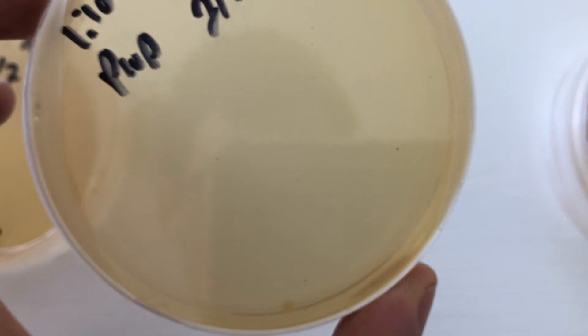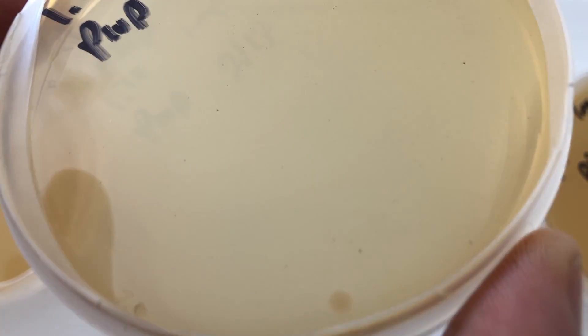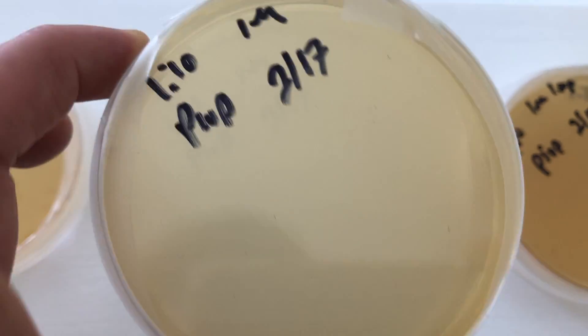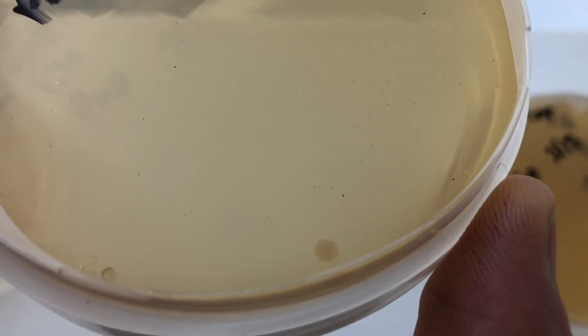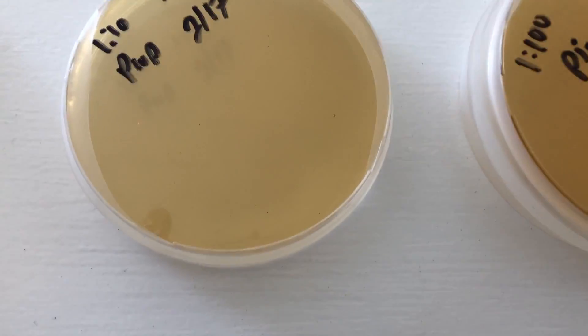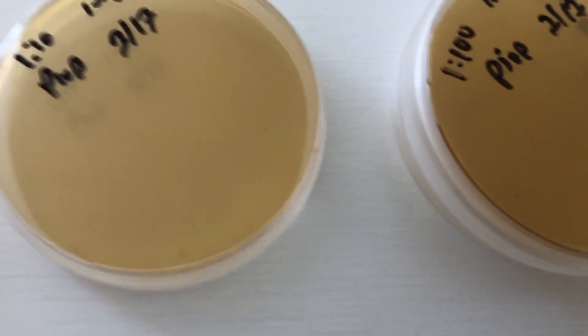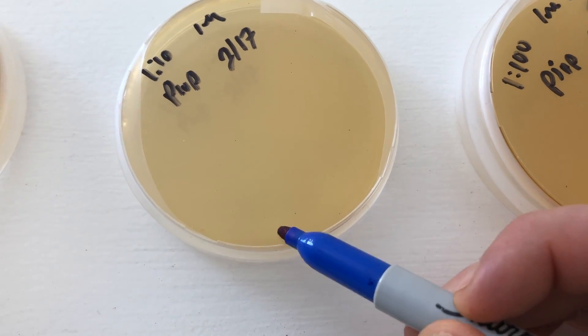This one-to-ten dilution has something going on here. I think this is also a streak plate — I did three streak plates on this — and it looks like I captured one of those bacteria that is starting to show up at 48 hours, so I'm gonna go ahead and mark that.